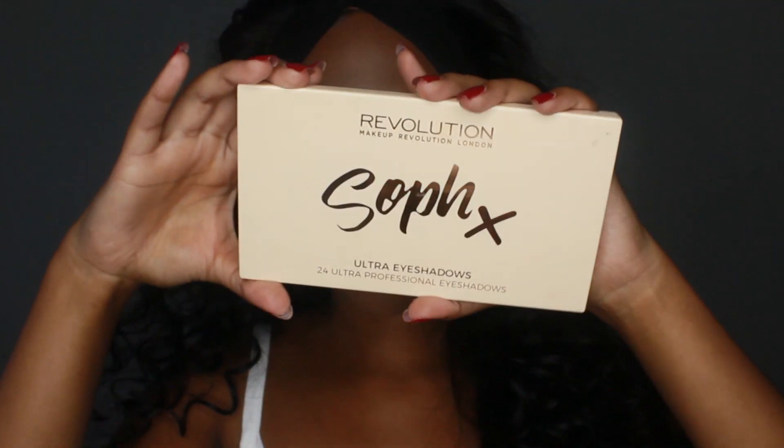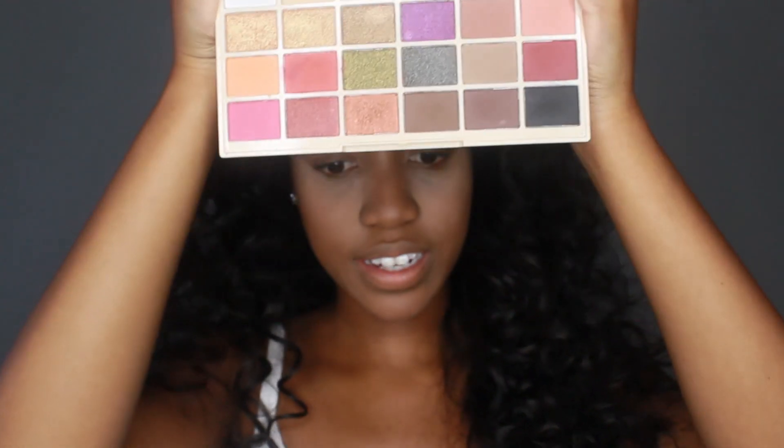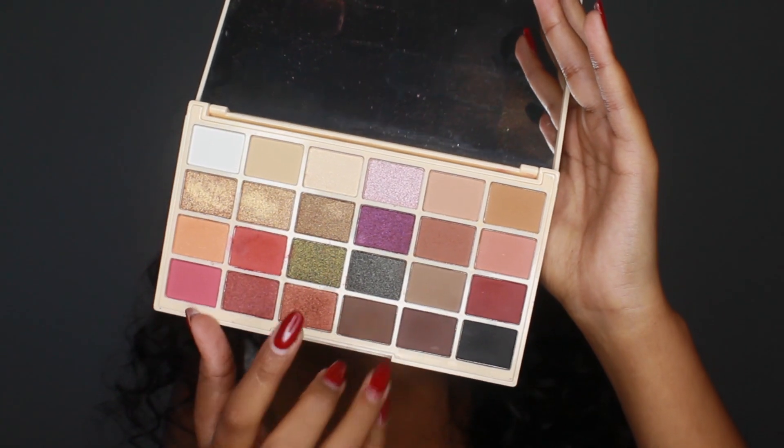Okay, so we're going into the eyes. I've already done my complexion makeup and I left the translucent powder under my eyes to sort of bake, and also just as protection in case there's any fallout. To start the look, I'm going into my Makeup Revolution palette — the SOAP collab. This is basically my everyday holy grail palette with all these amazing colors.